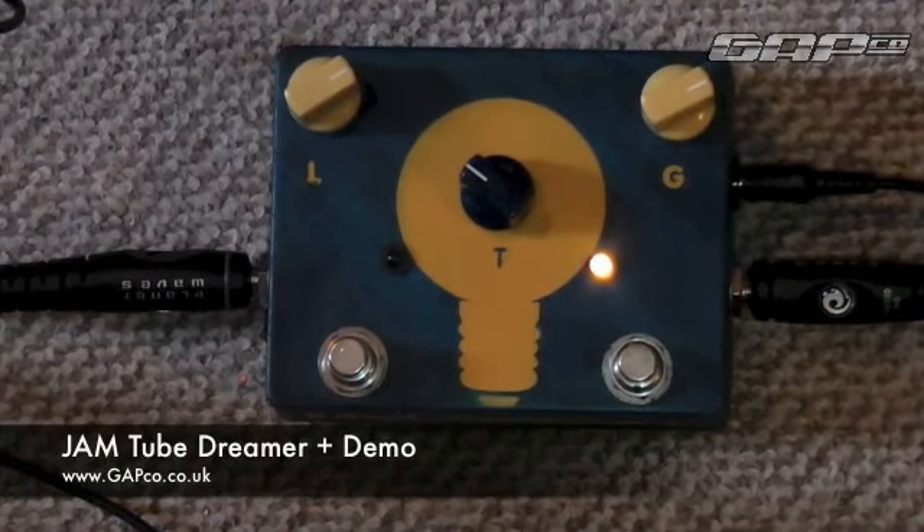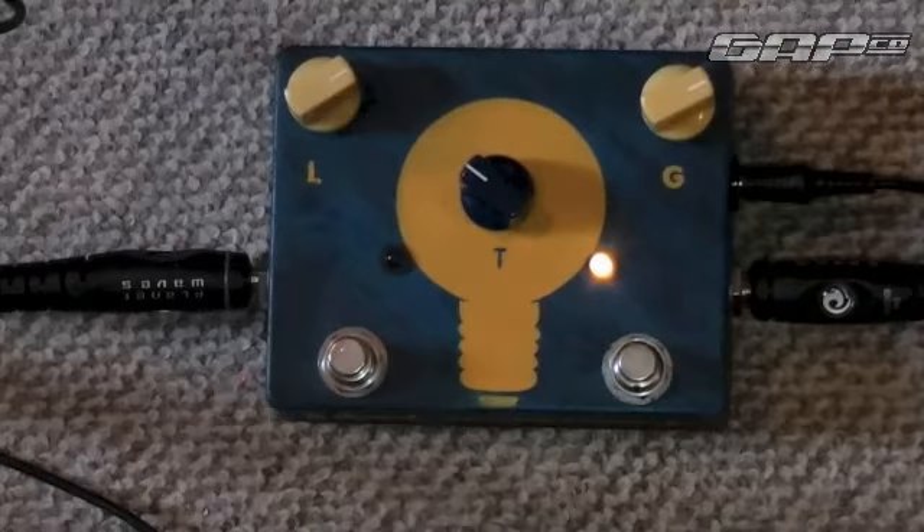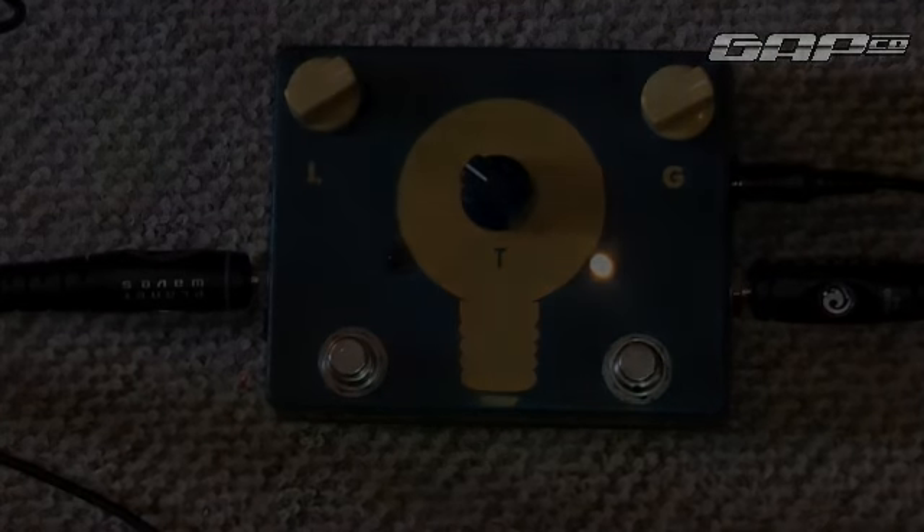And that extra boost switch is just a real bonus to give you that extra gain — really great for kicking in for solos and that kind of thing. Like all the pedals from Jam, they look really cool, look great on your pedalboard, but they also sound fantastic. Thanks guys, I hope you found this a useful video and see you very soon because we'll be making some more videos on some other pedals by Jam. Cheers, bye.